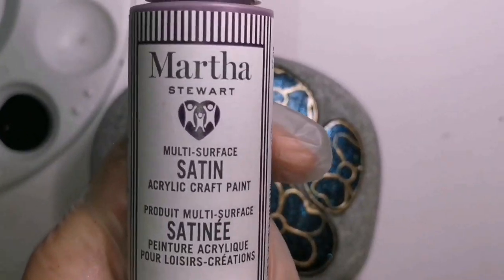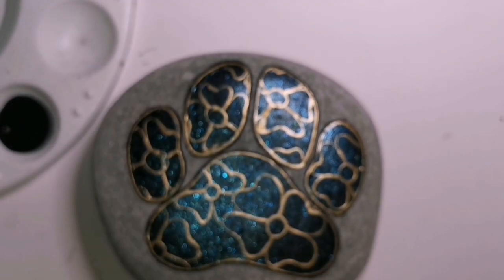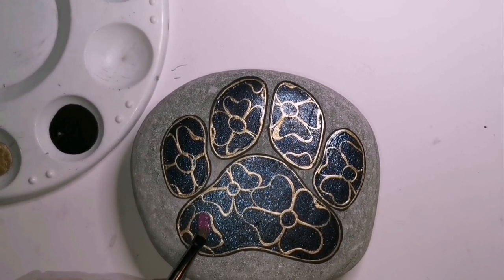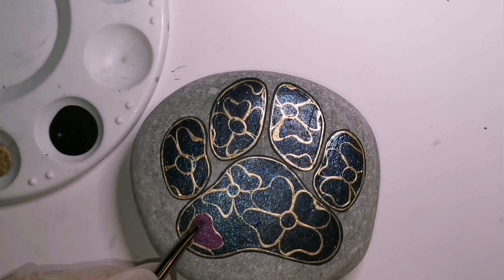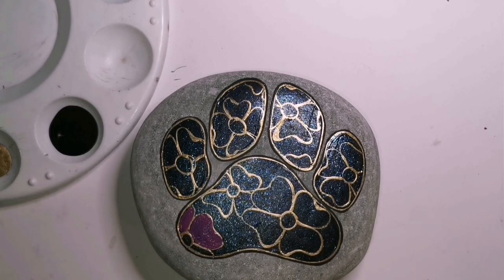I'm using some new paint that I bought - it is Martha Stewart, it's like a dark plum, a dark dark purple. I think it's aubergine. It's a nice deep deep plum color, it's beautiful. I'm going to fill it in with paint brushes but then use my blending brush to sponge it down and give it a softer texture.